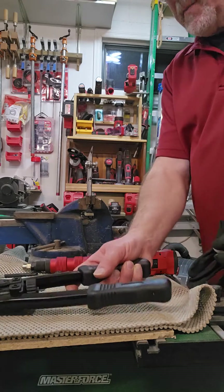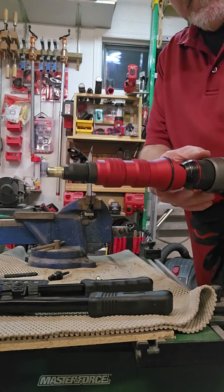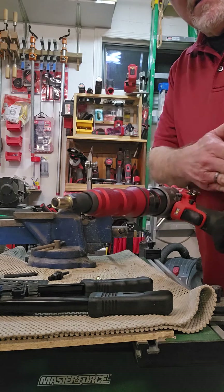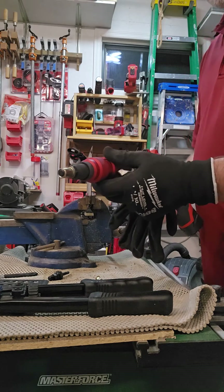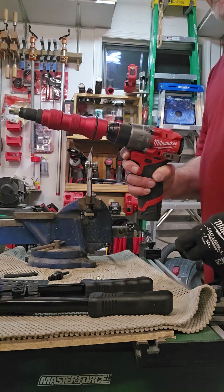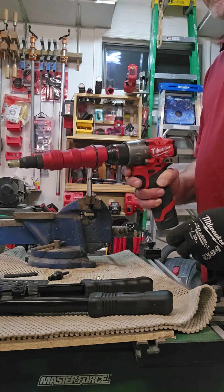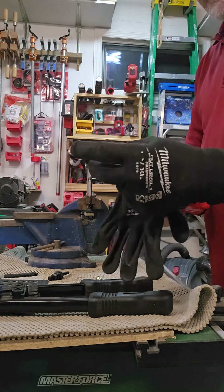This tool only does 3/8 at the top but it handles everything down to 6-32 and 8-32. It's a nice tool that works right along with your drill — you don't want to use an impact nut driver because you have to clutch it, otherwise you void the warranty.